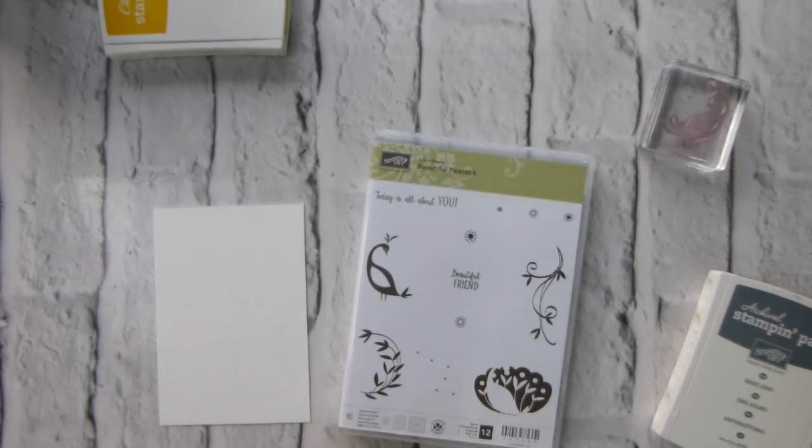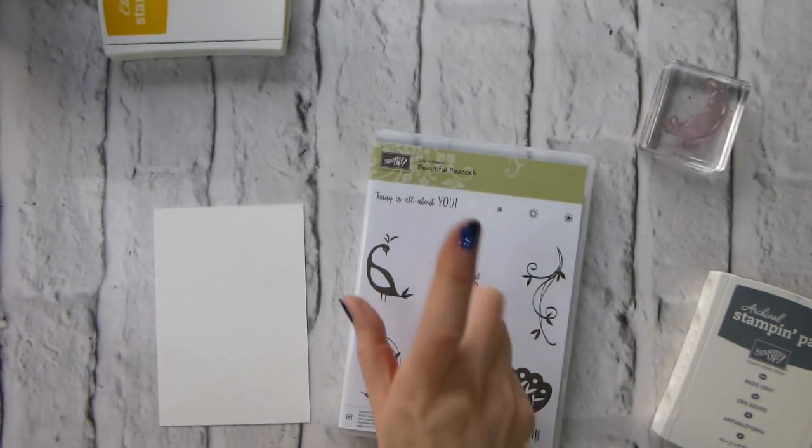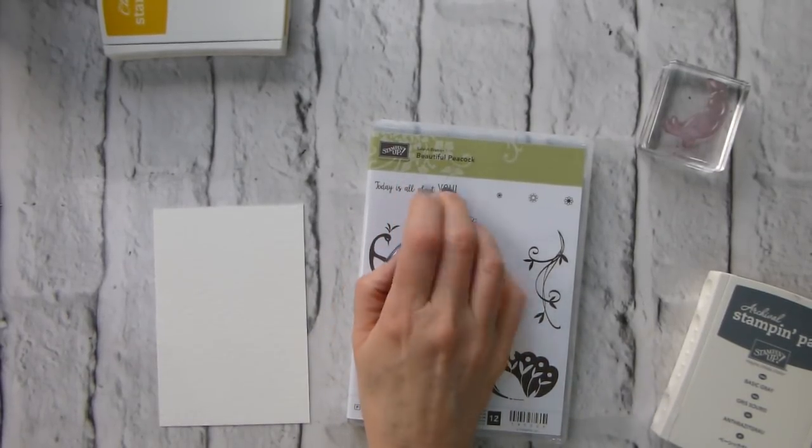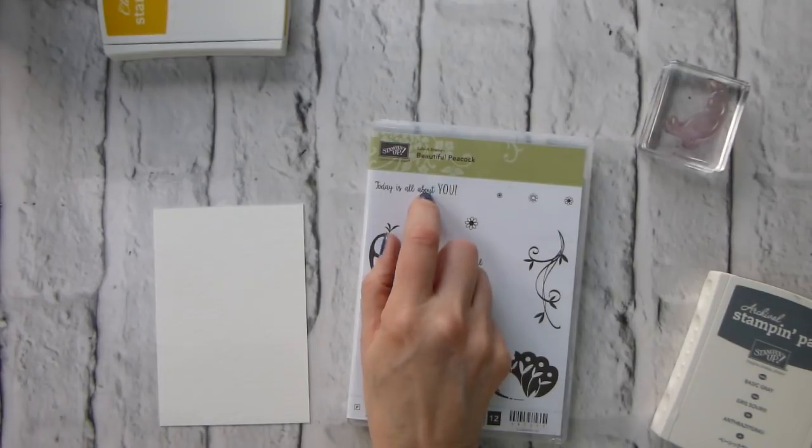Hi there, it's Liz Yule from Old Staples Crafts. Thank you very much for joining me again today. I am a UK independent Stampin' Up demonstrator and I am doing a little bit of a 'guess it before you miss it' Saleabration roundup. Beautiful Peacock is probably one of the most popular stamp sets we have had during Saleabration.